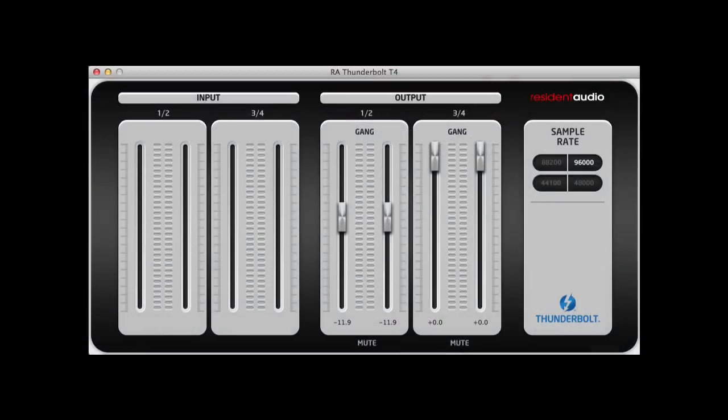For software control, we have a very simple, straightforward control panel where you can link or gang inputs and outputs and set the sample rate. I'm hopeful that Resident Audio will continue to develop the control panel and add a few features like a sum output to mono, or perhaps even some onboard DSP for compression and EQ.